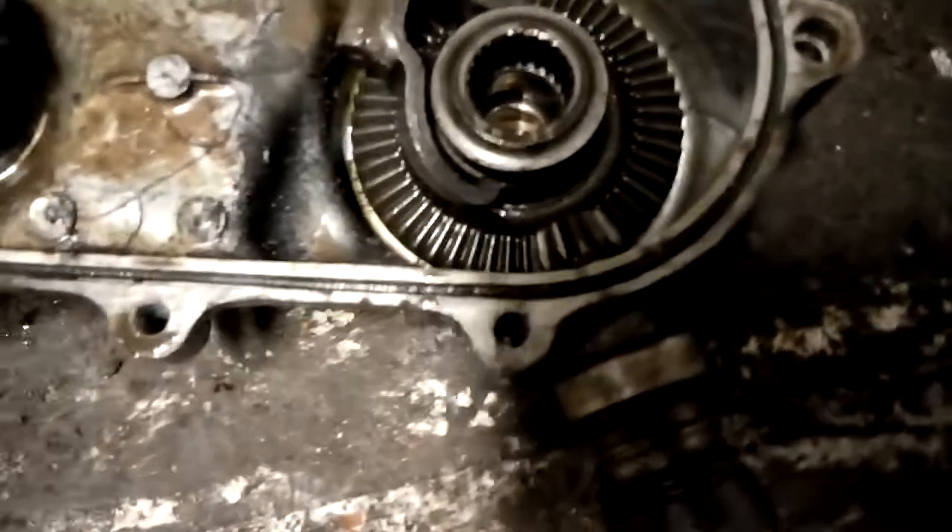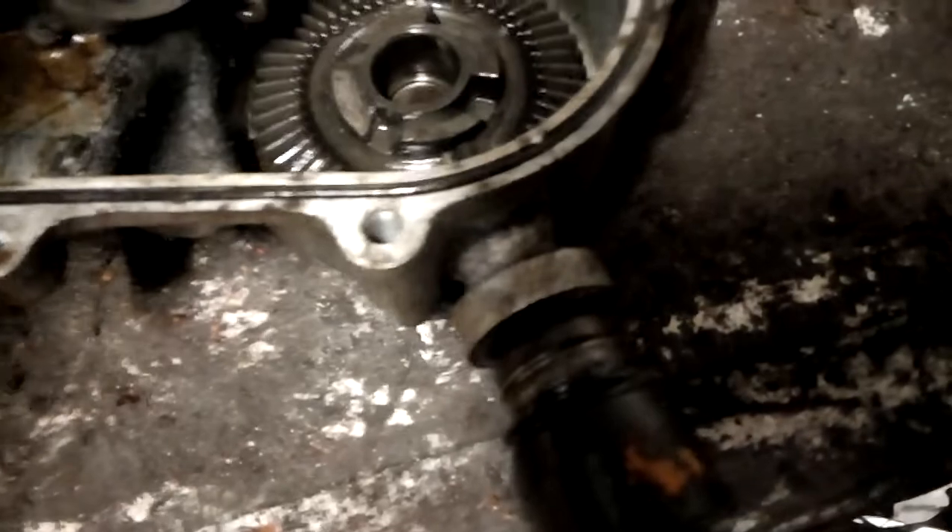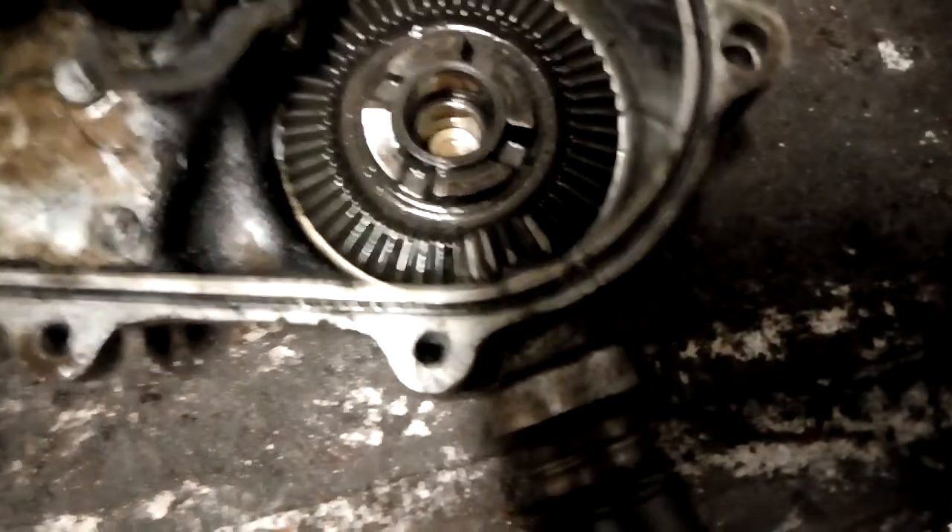Then we've got your thrust bearing, so then we take this off like this. Pull that out, like that.